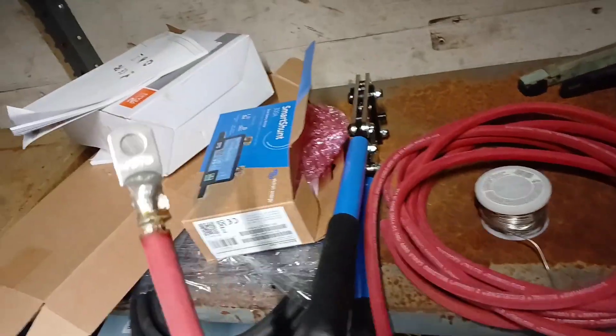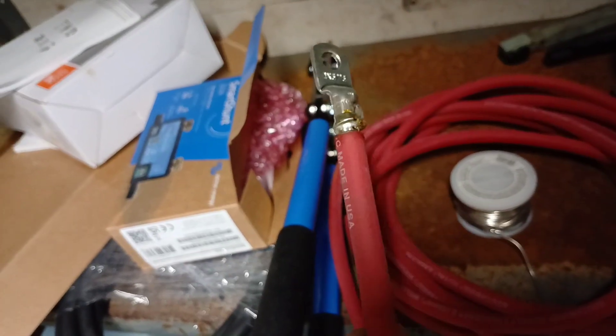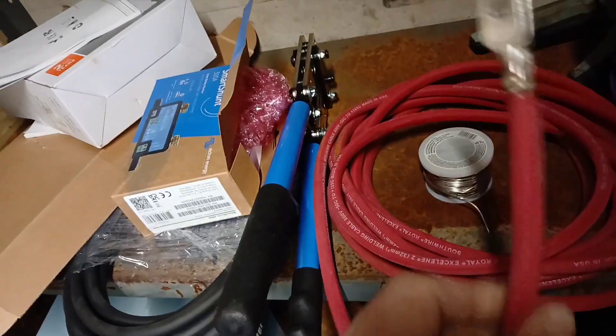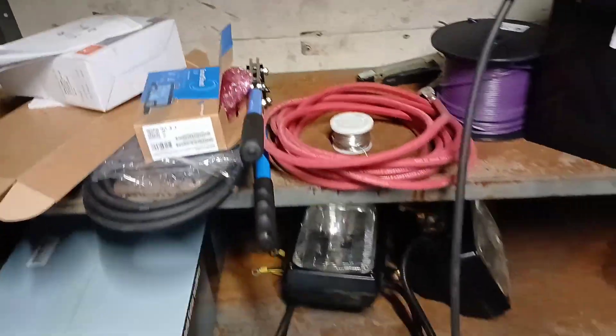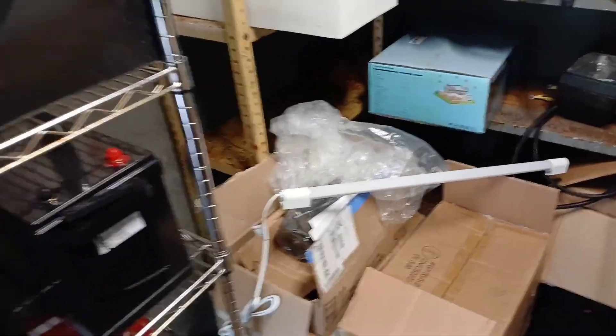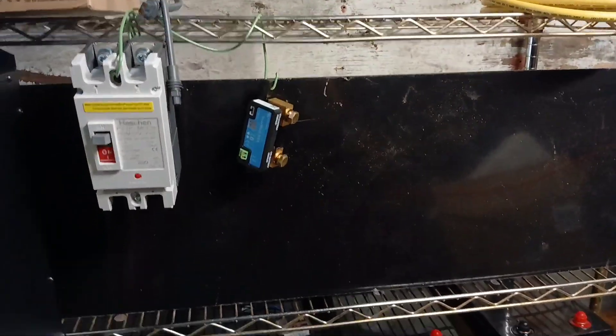This is probably one of my first crimps with the Chinese crimper. I'm not exactly thrilled with it, but I think the next one will come out better. I did solder them after — it felt pretty strong. I pulled on it pretty good, then soldered it. These are all tinned copper lugs. That's pretty much it — zip ties. This is going to be fixed to that rack, which was given to me by a friend.